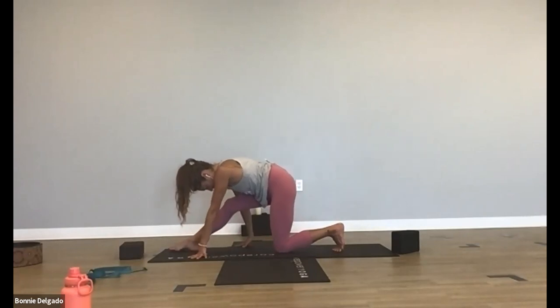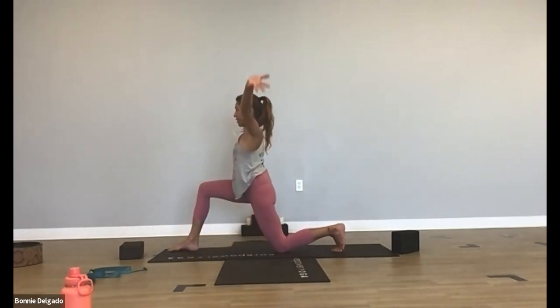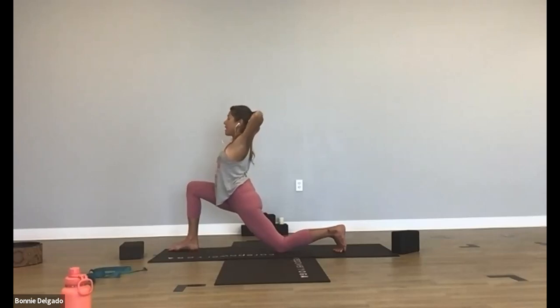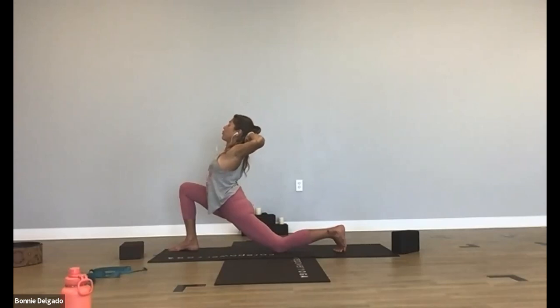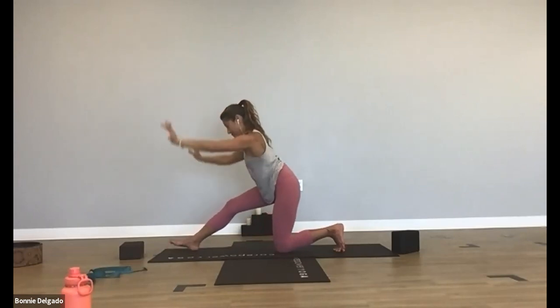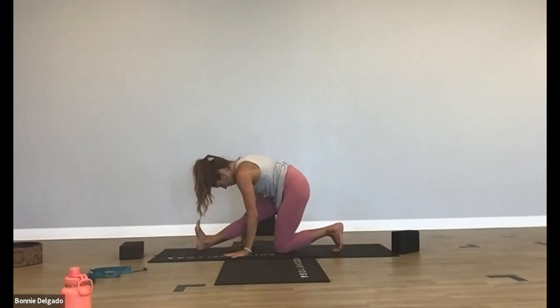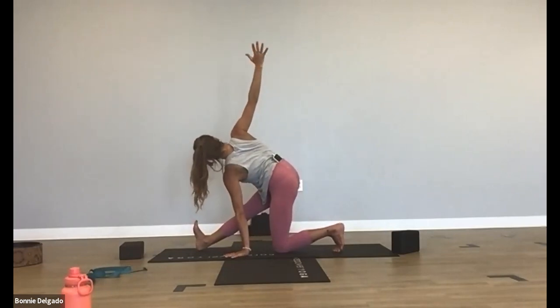Now shift forward again. Inhale, back to crescent moon — this time bring your arms up over your head and interlace your hands behind you. Inhale, press your hips forward, lift your chest, lift your gaze. Exhale, back bend — make it big, open up. Inhale. Exhale, back to half splits — peel your hips back and maybe go a little deeper. Reach your right arm up to make it a revolved half split.